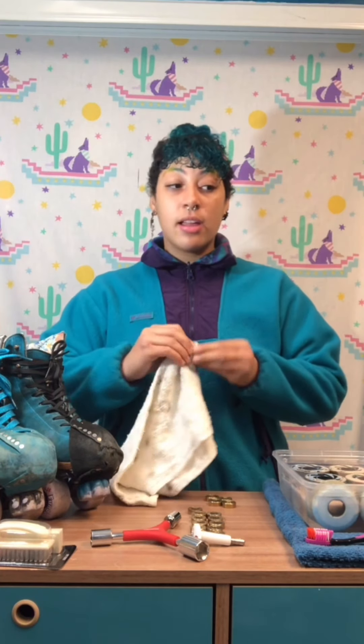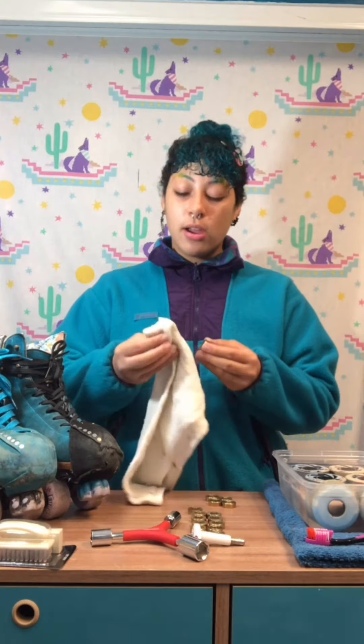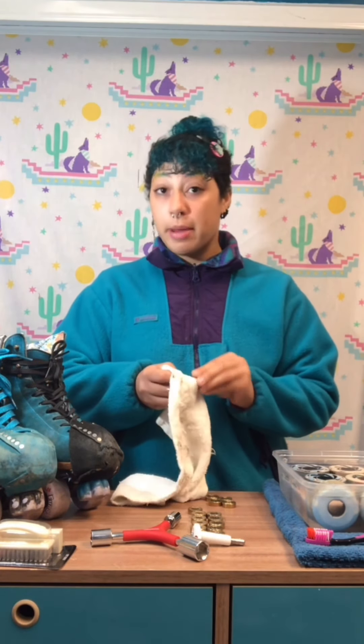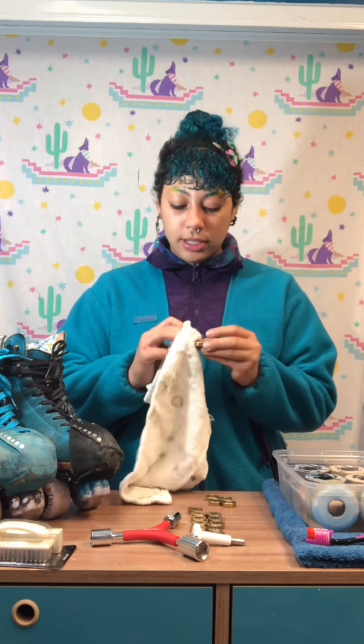I like to have a towel like this in my backpack when I go to the park skating, so that if I notice one of my bearings needs cleaning, I just have a towel in there and I'm able to do so.